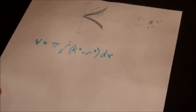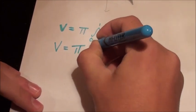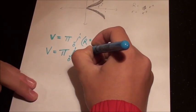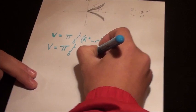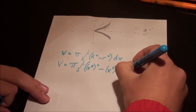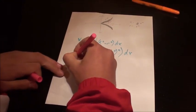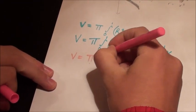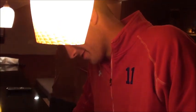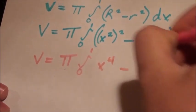Now we're going to plug and chug. V equals pi times the integral from zero to one of x squared, quantity squared, minus x cubed squared, dx. So to simplify that out, that becomes pi times the integral from zero to one of — what's x squared squared, Mark? X to the fourth. You got it. X to the fourth minus? X to the sixth. Good job. Proud of you, Mark.